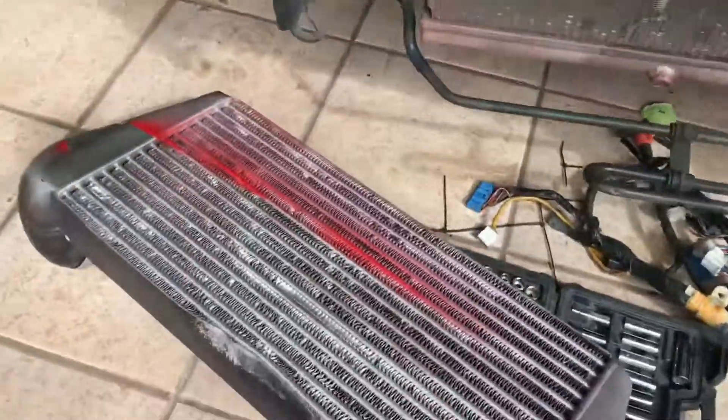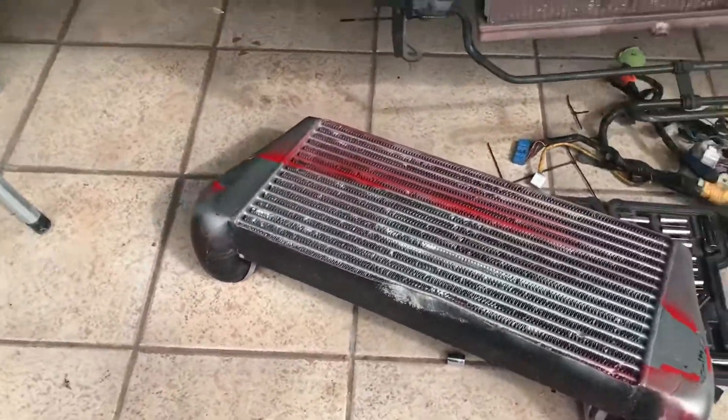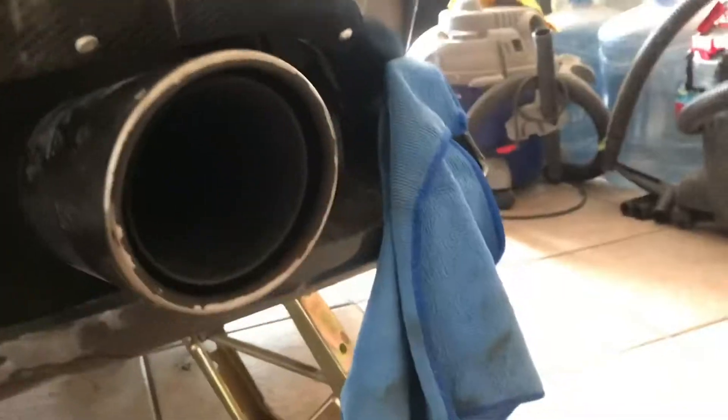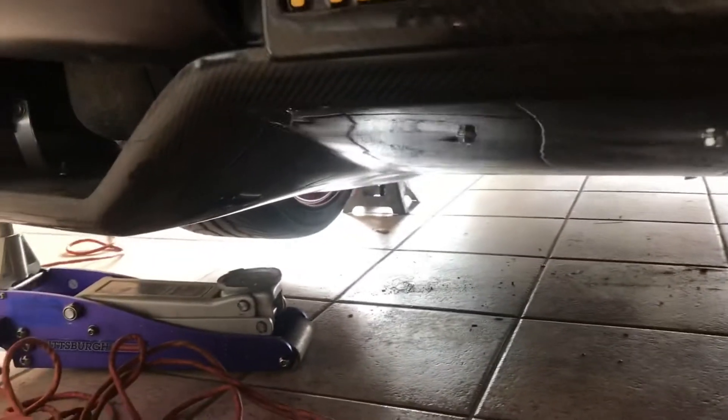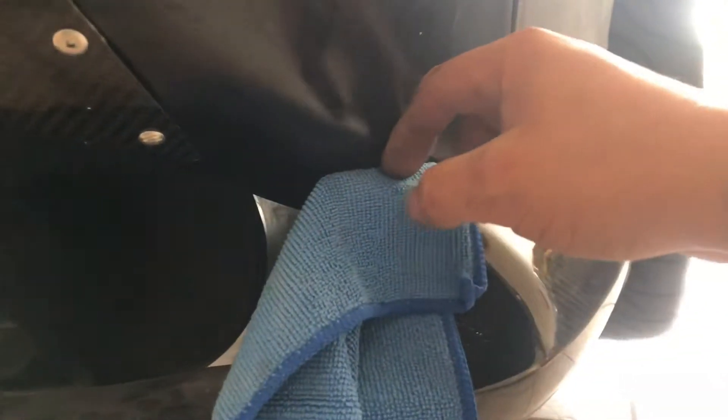First we've got to sand it down — I already went ahead and took it off the vehicle, so let's get started. I also ended up installing this rear diffuser over the week. This diffuser I got from a buddy of mine; I'm not exactly sure what kind of car it came off of, but I did have to do some modifications.